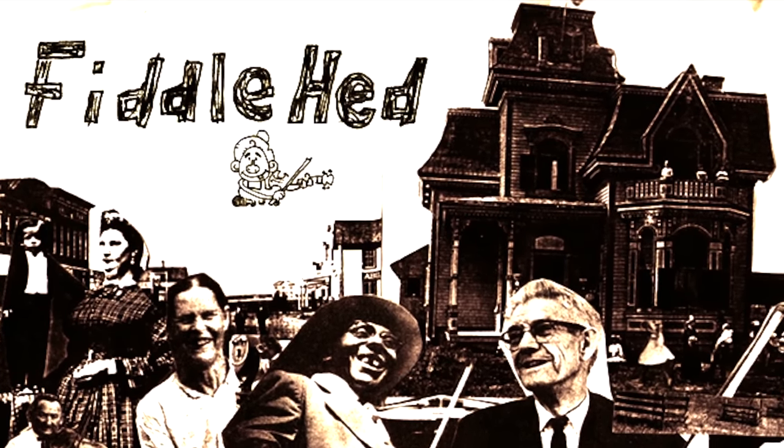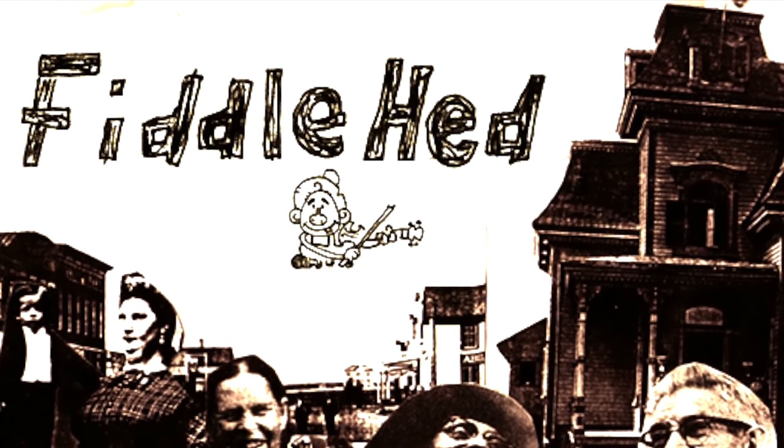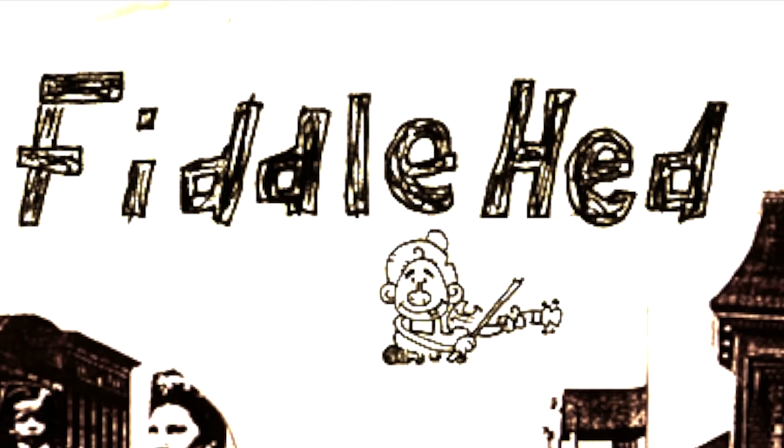Fiddlehead, Fiddlehead, Fiddlehead. Welcome to Fiddlehead Fiddle Essence.